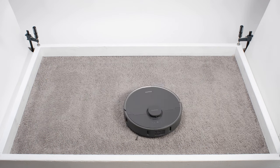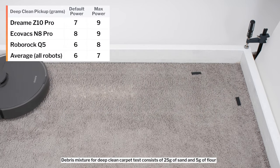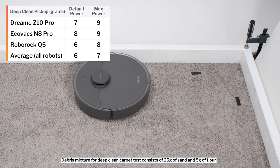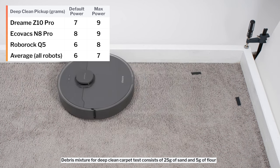In our carpet deep clean test, on default power, the Z10 Pro picked up 7 grams of debris after 3 passes over an area of carpet embedded with 30 grams of fine debris. On maximum power, it picked up 9 grams of debris.